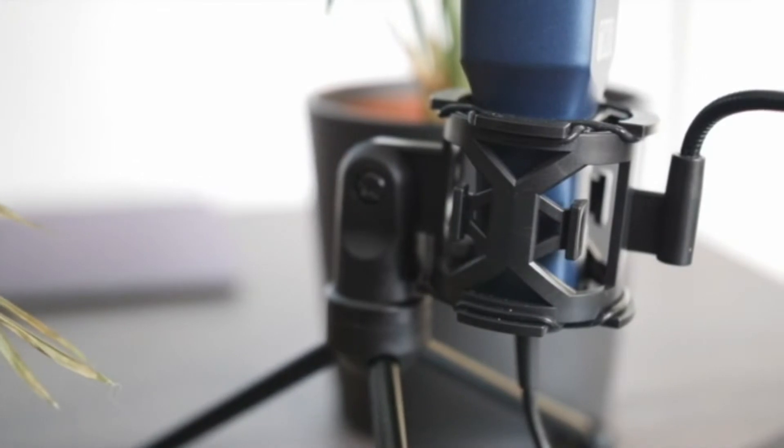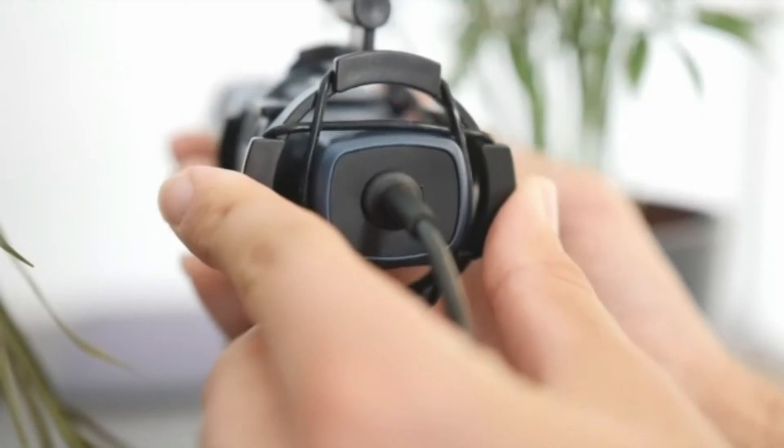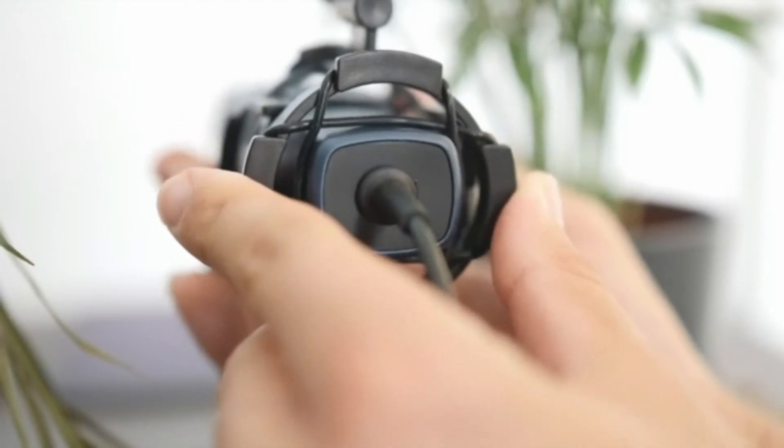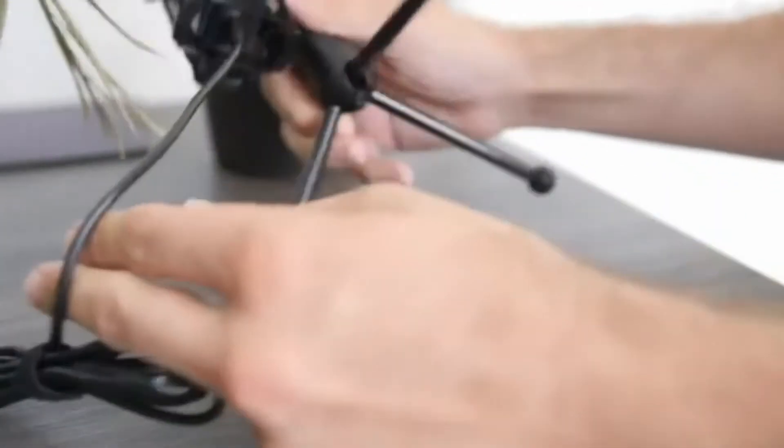The TC777 has a cardioid pickup pattern that captures clear, smooth, and crisp sound in front of the microphone and suppresses unwanted background noise. Without any assembly, you only need to unfold the three-legged stand directly and adjust the position of the pop filter, and then it can be plug-and-play.